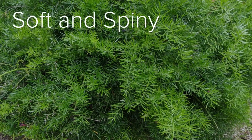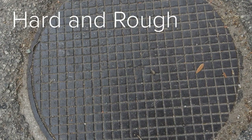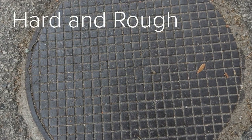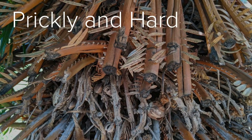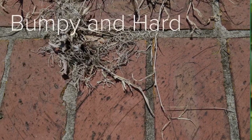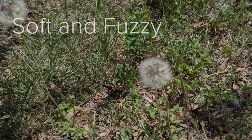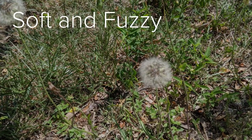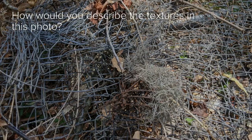This plant looks soft and spiny. The manhole cover looks hard and rough. The palm tree looks prickly and hard. The leaves look slick and smooth. The bricks look bumpy and hard. The dandelions look soft and fuzzy. How would you describe the textures in this photo?